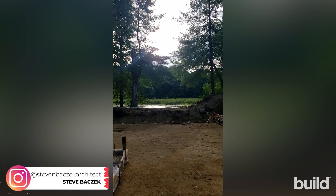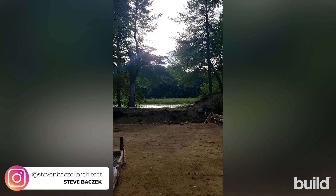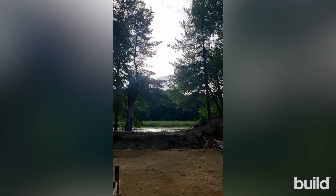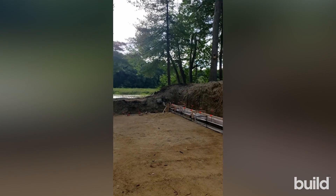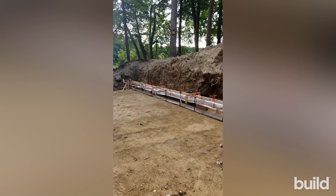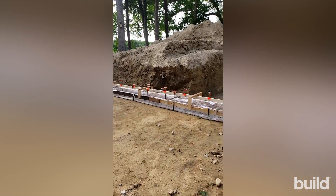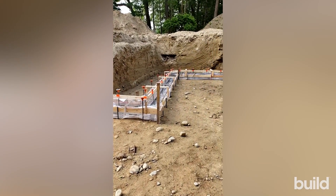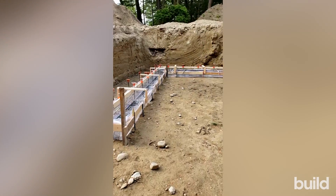Hey there, Build Show Network, Steve Basic, architect here. I'm out at our Riverside project, and this week we are on site casting some footings. We've got a lot to talk about right here before the concrete goes in, so let's take a walk over.